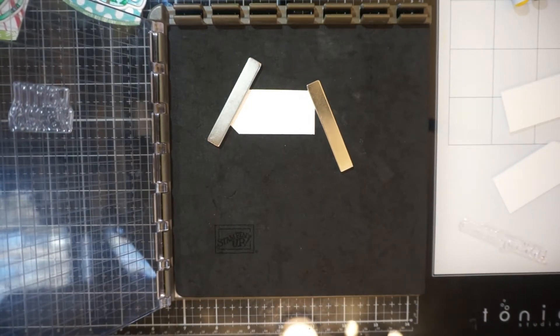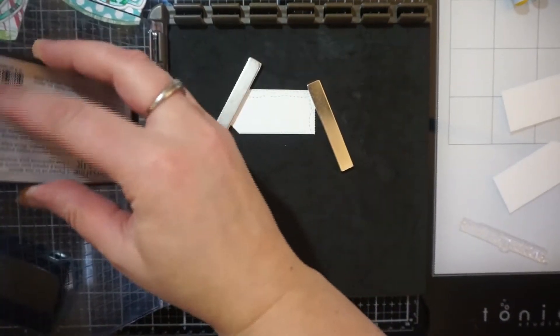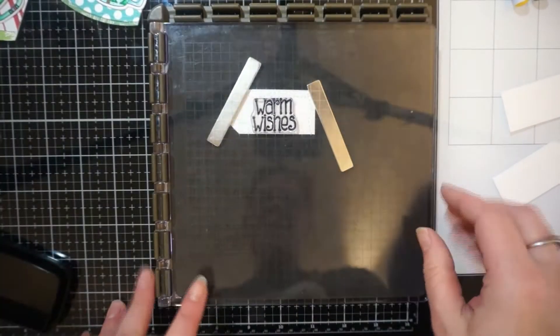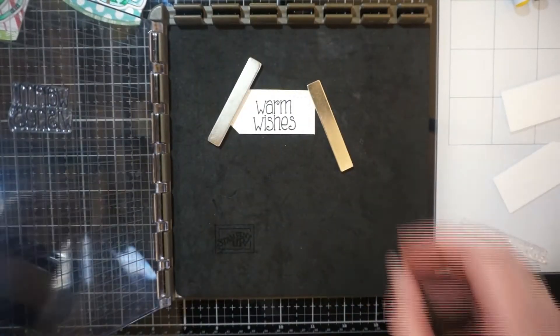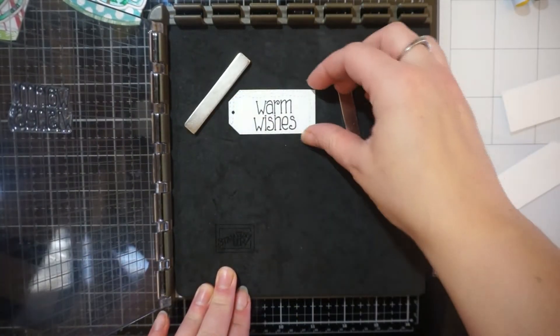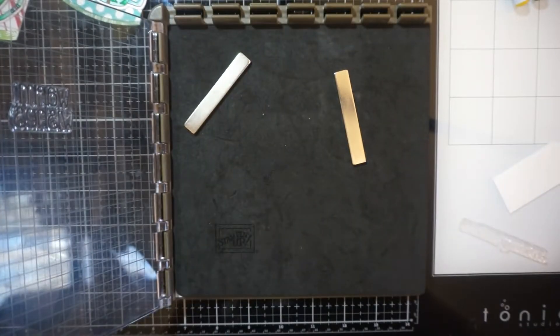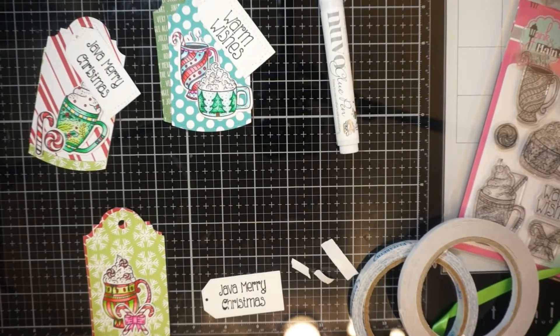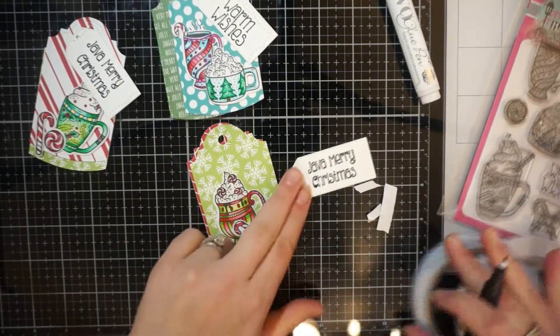I would love one day to go see their store. I wish them all the best and hope nothing like that will happen again. Here I used Reverse Confetti's Christmas Pad and Studio Katia — one of her tag dies — and I'm just showing you the dies from Pink and Main there.